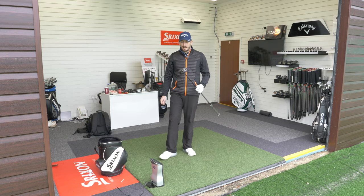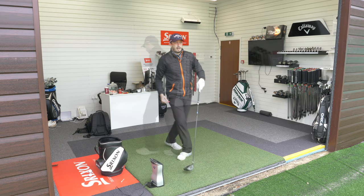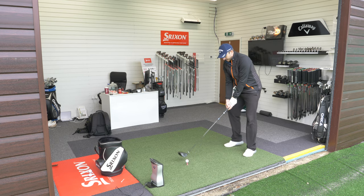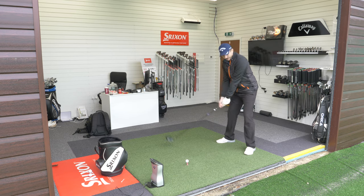Right, that's a series of shots with the 11 degree — switched over to the 13. Right then, 13 degree head now. This literally looks like a massive three-wood to me. Expect this to go really high and maybe really short.